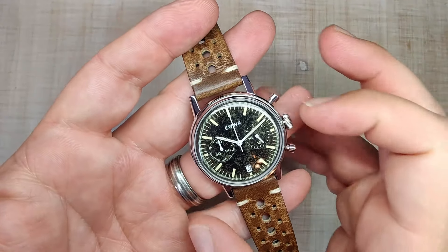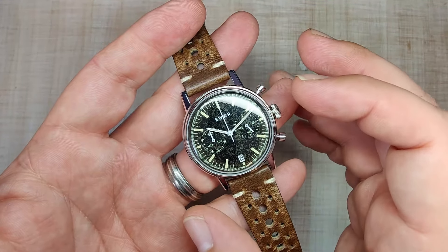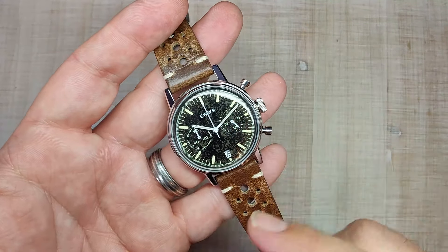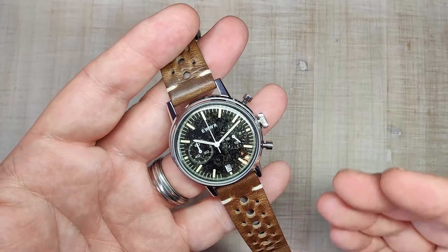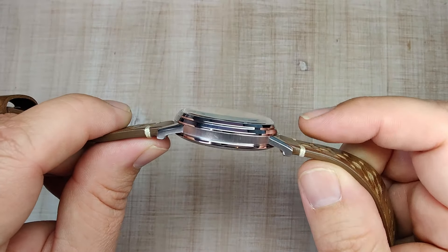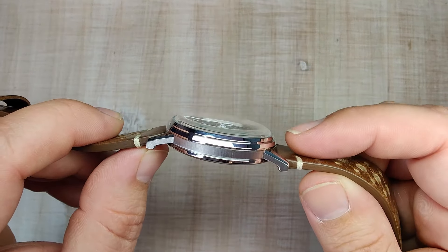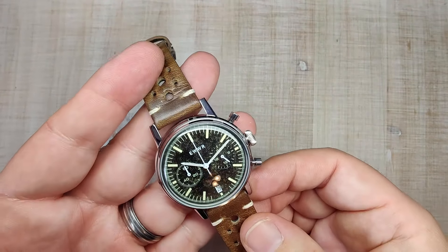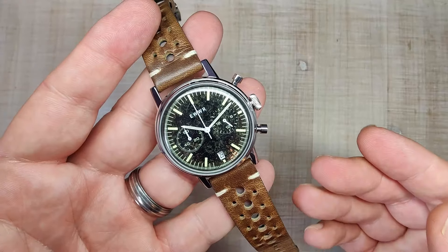I think the size is pretty nice at 40 millimeters, though I really do wish it was a little smaller — maybe 38 or 39. For me, at least. But 40 millimeters by 47.5 is a classic size, so there's no way you can really go wrong. The thickness is good and that does include the box crystal. I think it wears really nice — it's super comfortable and super lightweight.